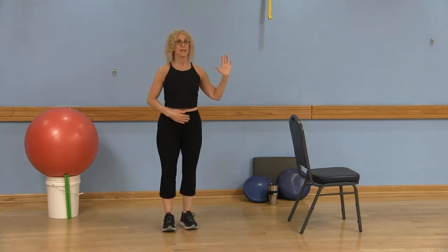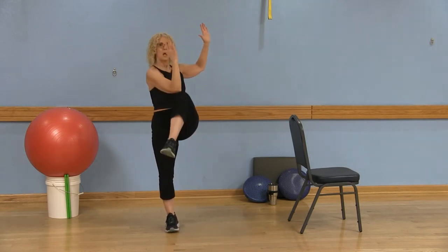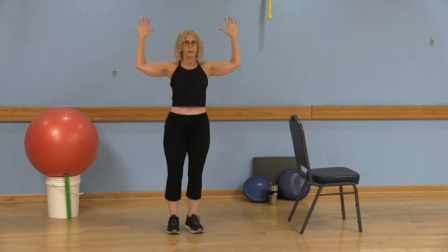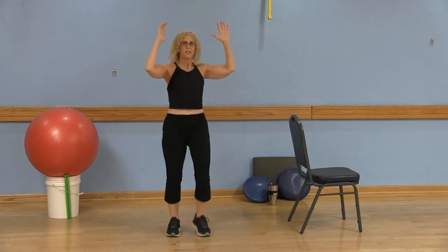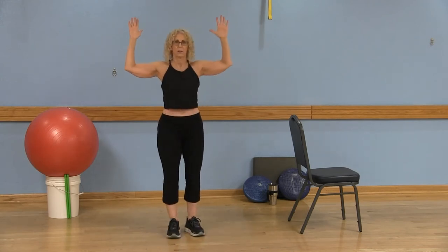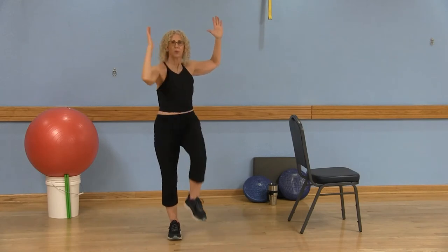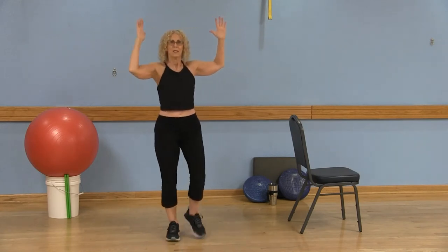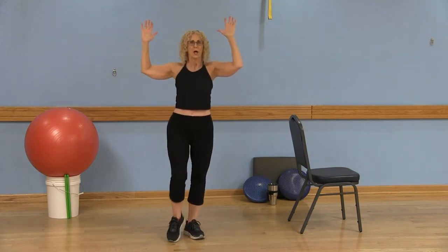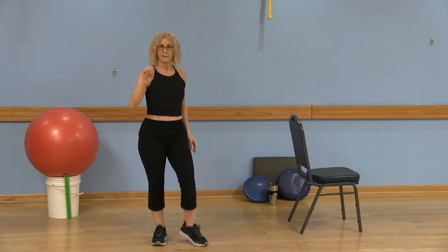Now we're moving on. Keep those abdominals engaged, standing up tall, elbows are up, pull the belly button into the spine. March — opposite elbow to knee. You're not just doing this quickly; I want you to hold it for a second and really engage that core, focusing on something still. Elbow to knee — good. Roll those shoulders back.